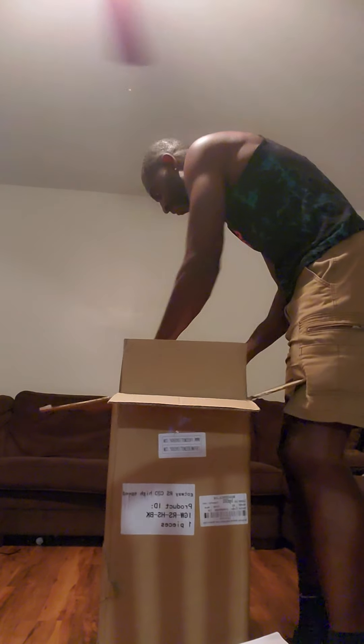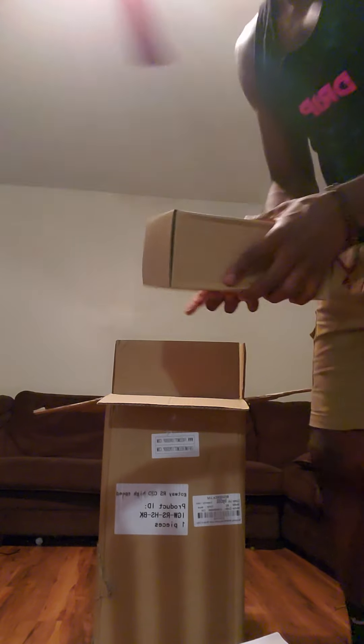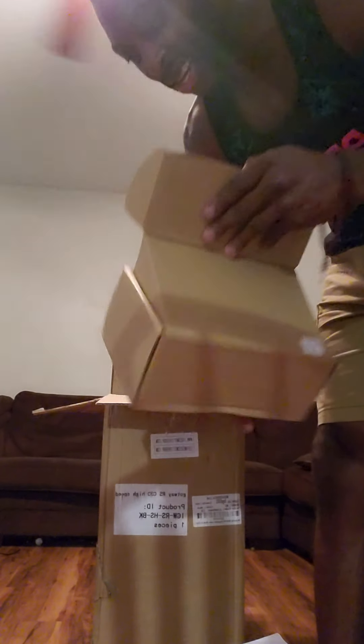Yo, what's going on guys! Here we go with the Begode RS High Speed — my first ever EUC, baby! Let's go, man. I jumped through hoops to get this thing.